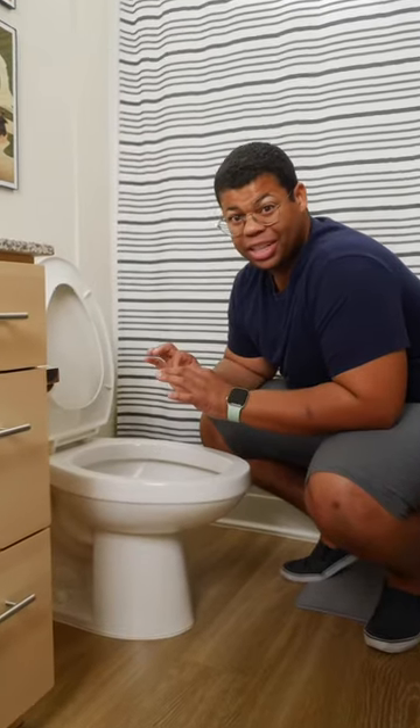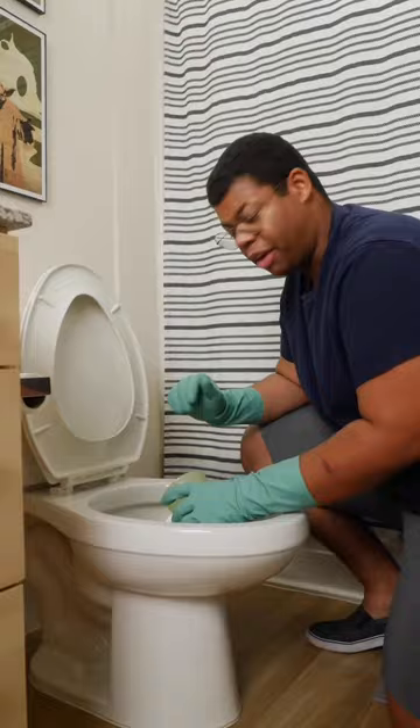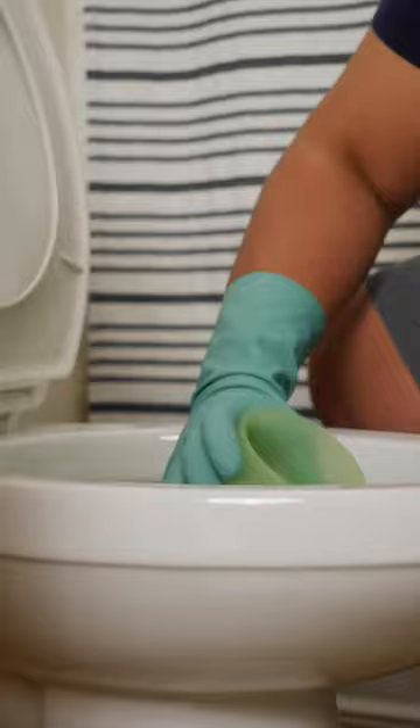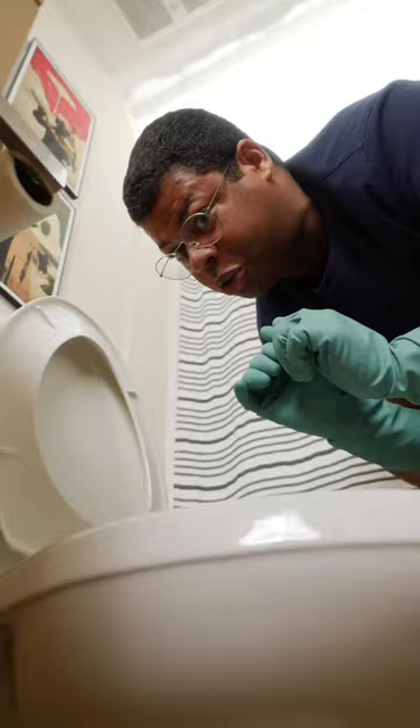I've had to deal with the unfortunate situation of a clogged toilet and no plunger in sight. Here's how to unclog a toilet when you don't have a plunger. If there's no plunger, at least hopefully there's some rubber gloves — protect your hands. If the bowl is overflowing, use a cup, one you don't care about, to remove as much water as you can. Clearing a clogged toilet can be gross and stressful, so try not to panic.